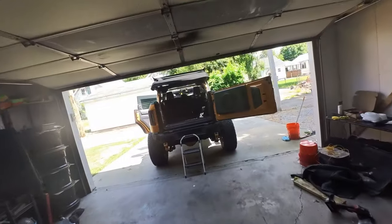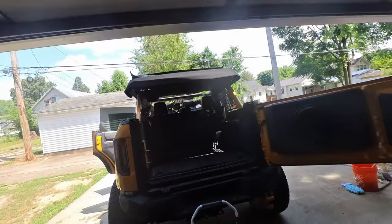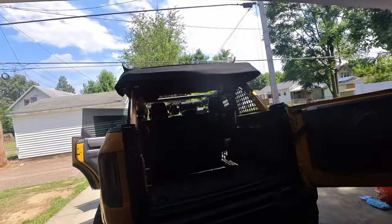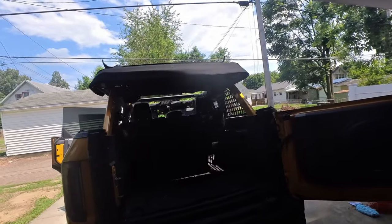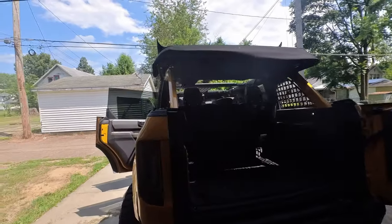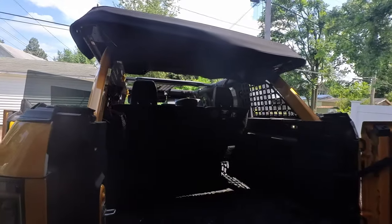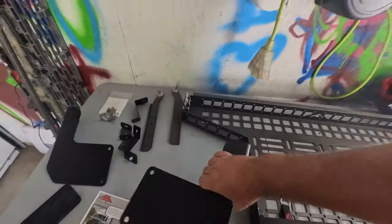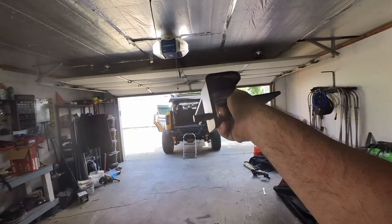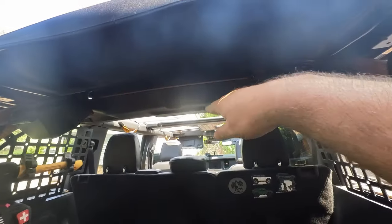I was well aware of the fact that I didn't have those, and Mountains to Metal in their instructions says make sure you have those holes. However, I like to do things the hard way apparently. We're going to try to work around that — drill some holes, put some nutserts in there ourselves, and see how that goes.